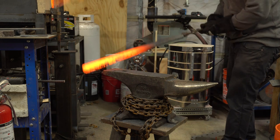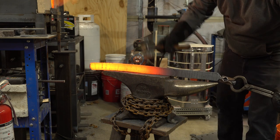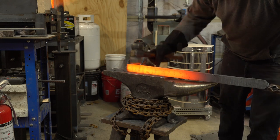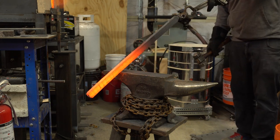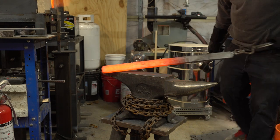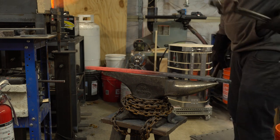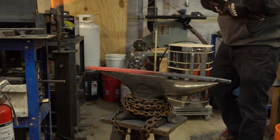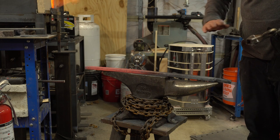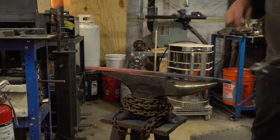We got the thickness down, the dimensions right, I just need to straighten this up. Then we just have to let this cool. As soon as it cools we can cut it up, grind all the forge scale off, and then re-stack it and re-weld it.